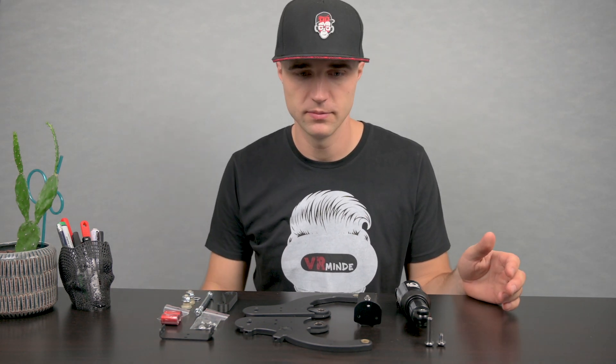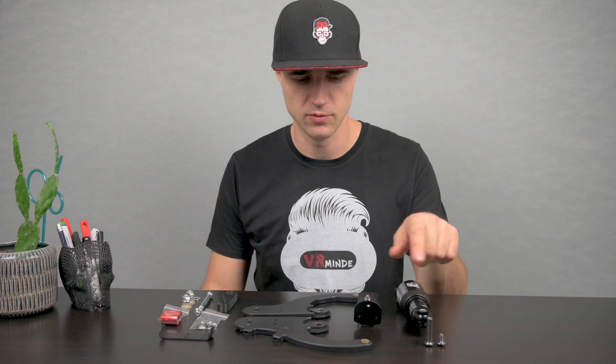Nothing major though. The stuff arrived in one piece — actually in many pieces. Let's take a look at what we got.